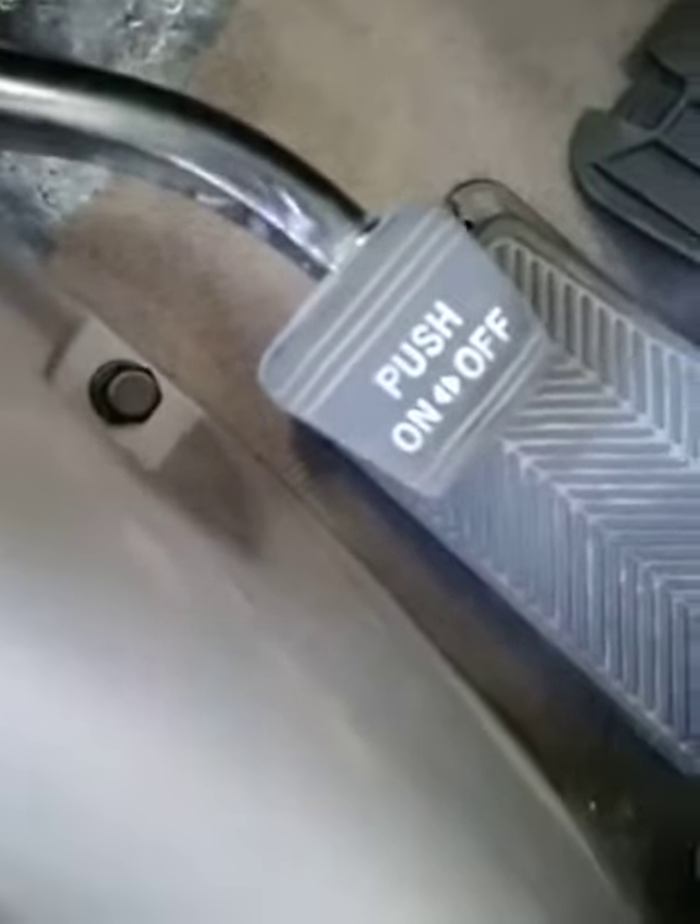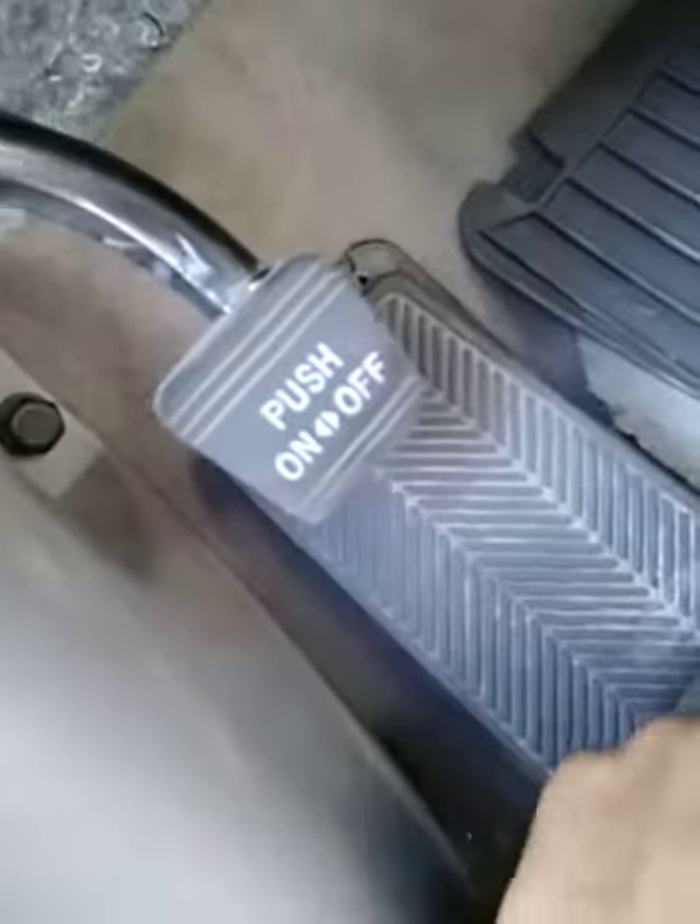I was really having a hard time finding it, so this video is kind of for the people who are looking for that but can't find a video. Again, this is a 2005 V6 XLE Toyota Camry. So basically, engage the parking brake here.